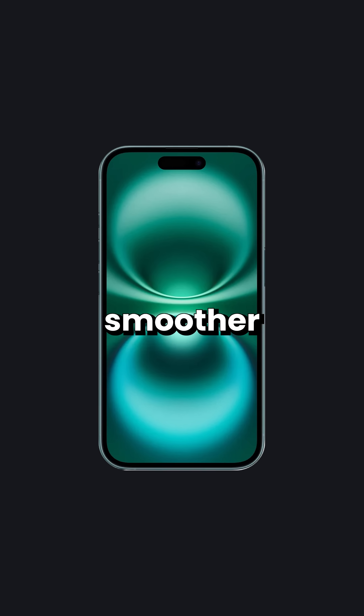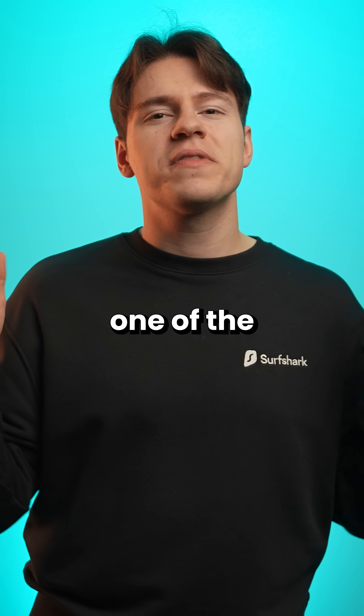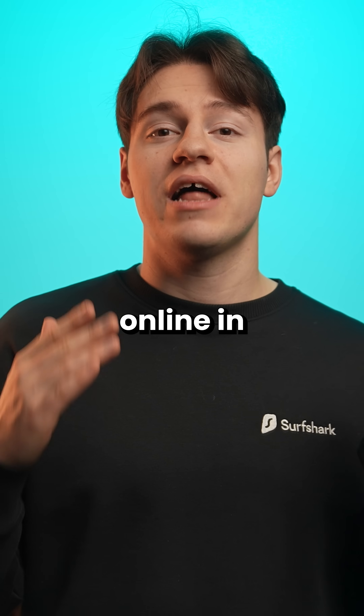A 60 Hertz iPhone feels smoother than a 120 Hertz Android. This is one of the craziest statements I've seen online in a while.